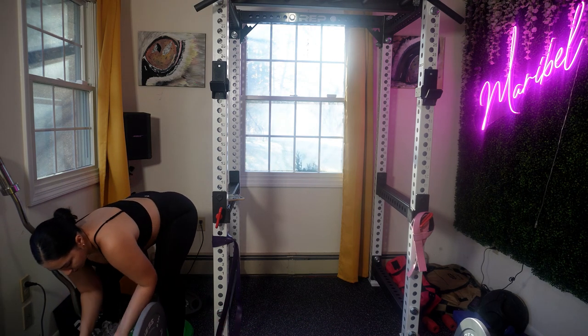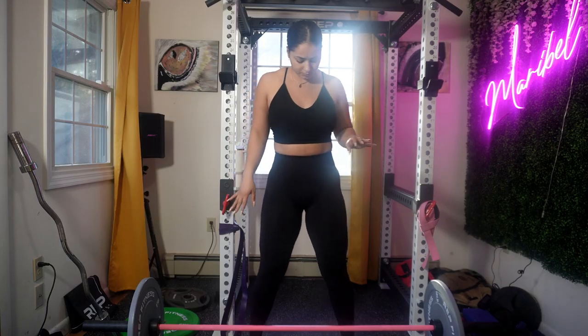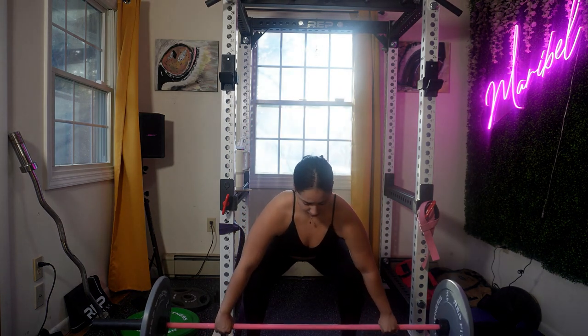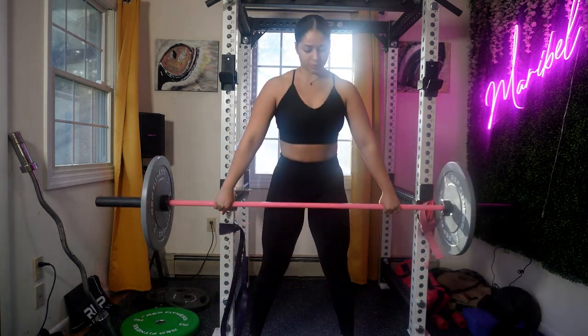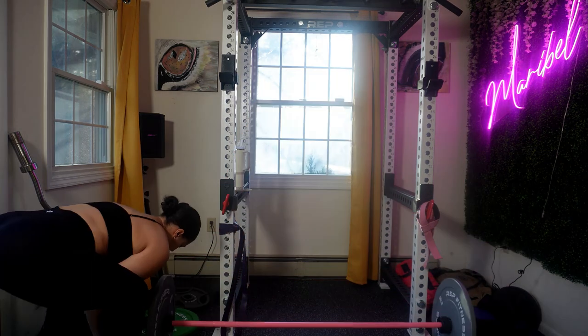Now let me demonstrate a proper deadlift. Remember to start with the bar close to your shin, engage your lats, and drive through your heels as you stand up. If you're new to deadlifting, consider starting with a lighter weight or even just the bar, focusing on perfecting your form and building a foundation before adding more weight.